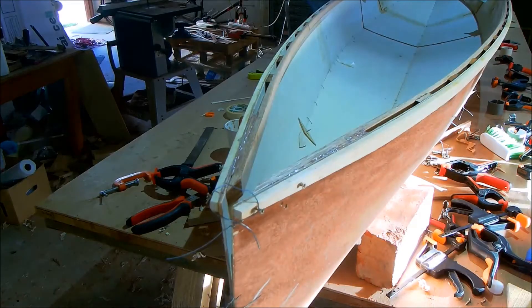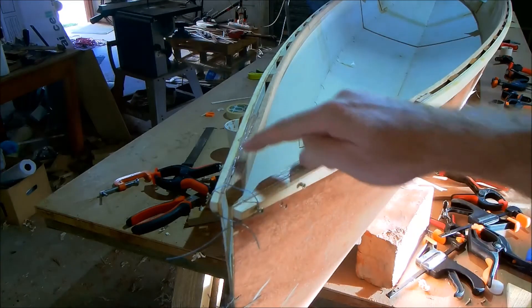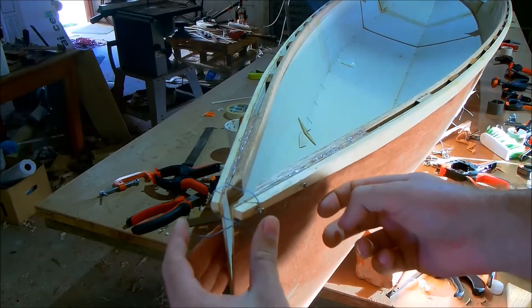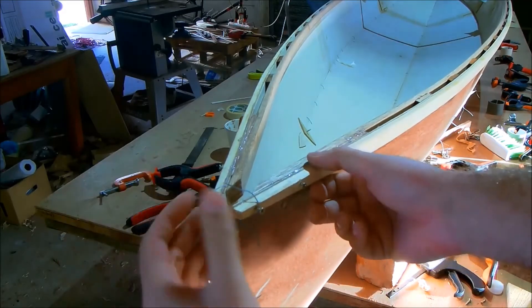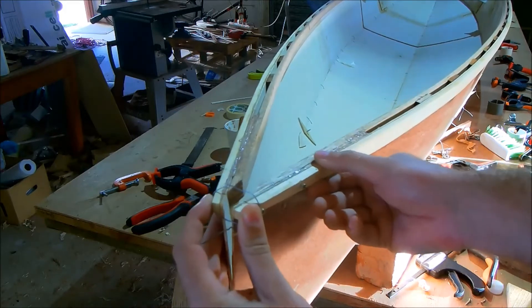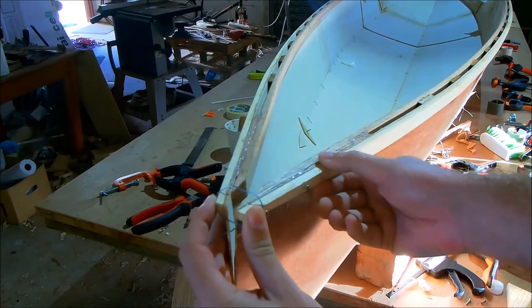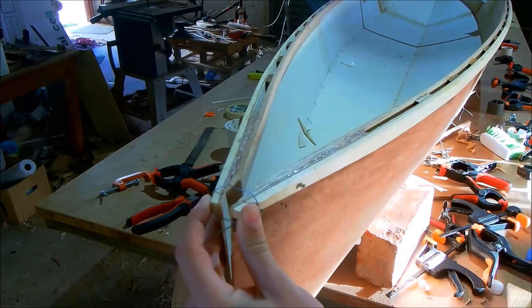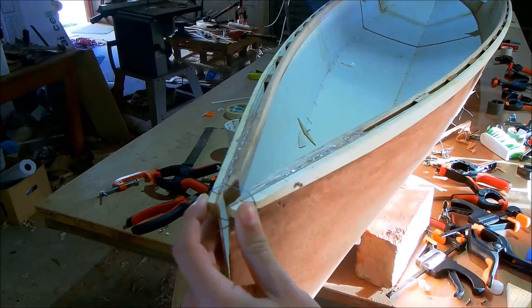Right here we are at the bow. As you can see, there's no breast hook in place, so there's nothing to take the shear load across from one gunnel to the next. As a result, the kayak is extremely floppy torsionally, and you can clearly see the play — the relative motion between these two gunnels.